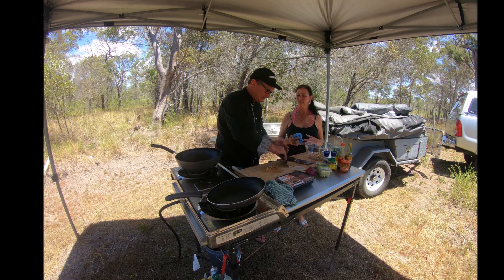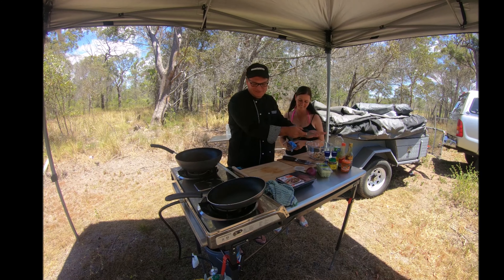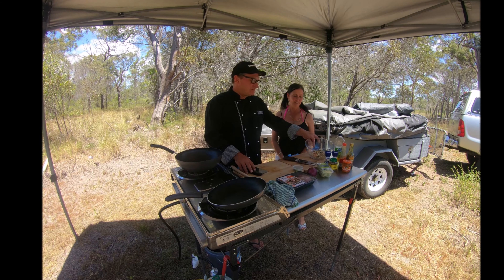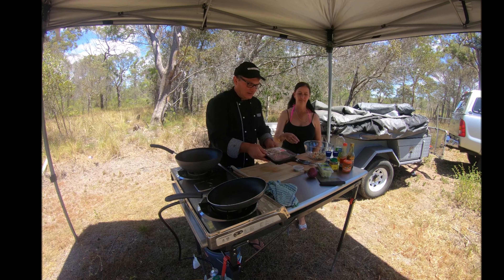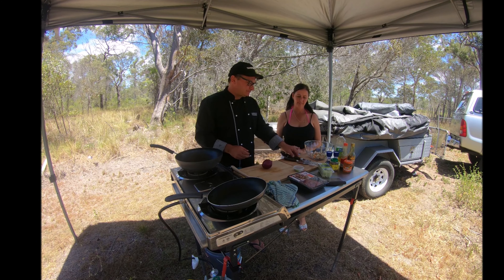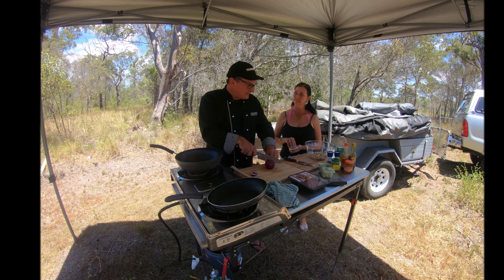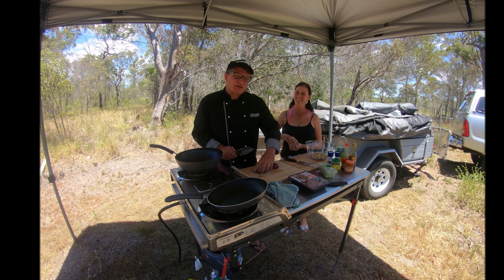I've washed our hands before we've done this — you always wash your hands before you enter a kitchen, even a camp kitchen. So we've chopped up a bit of the coleslaw mix. I haven't used much because we're only going to make a couple. Onto our kangaroo — actually, we'll put our onion in first. So we'll chop our onion up and put it in.